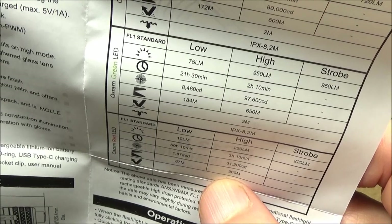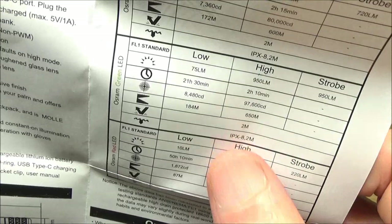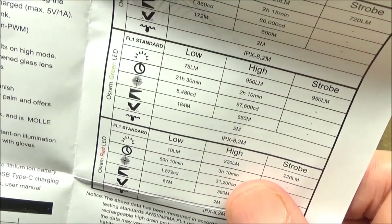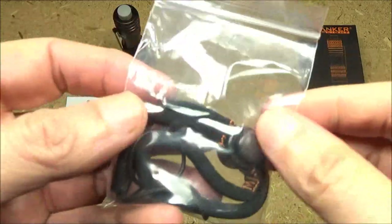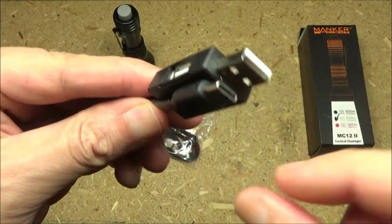The max lumens: 950. But the real action here is the max beam distance: 650 meters. The light does come with a lanyard, a spare o-ring, and a recharging cable.